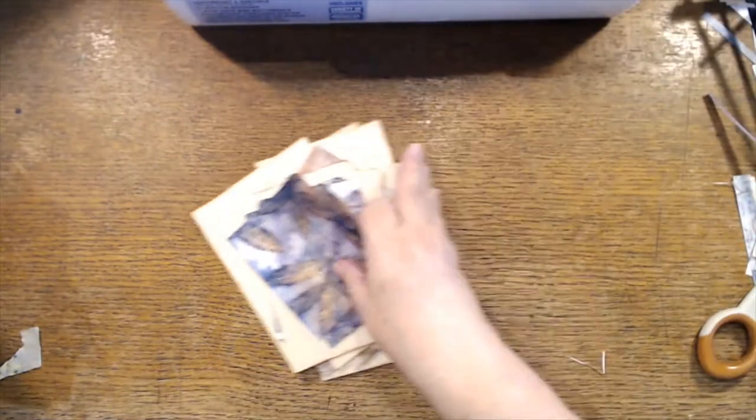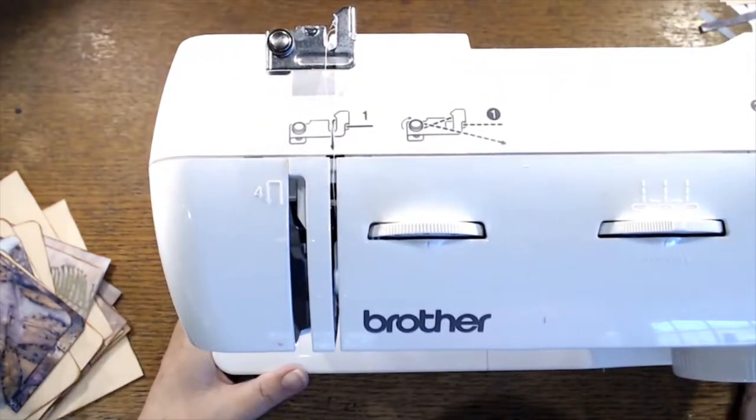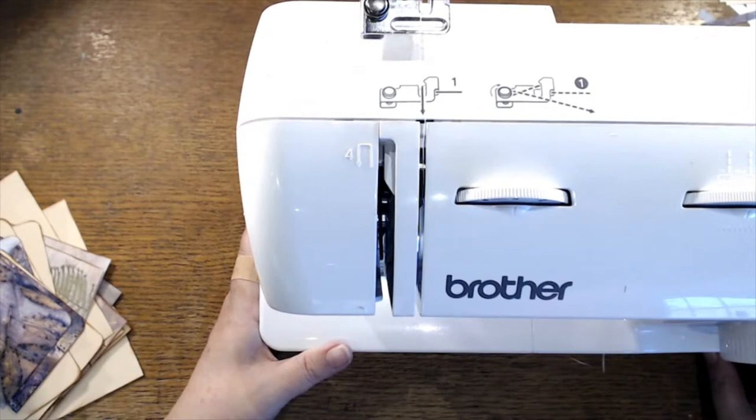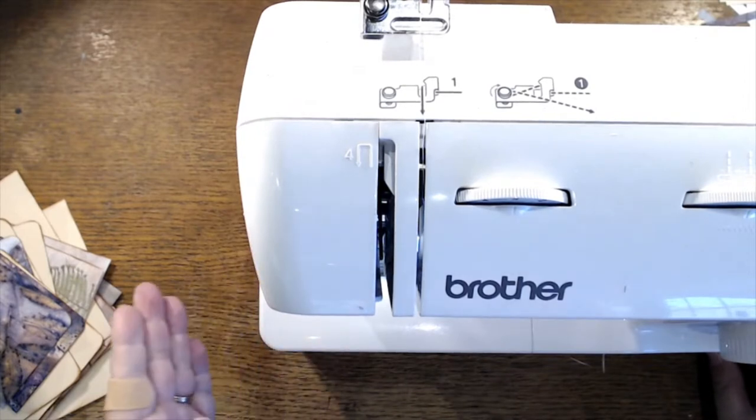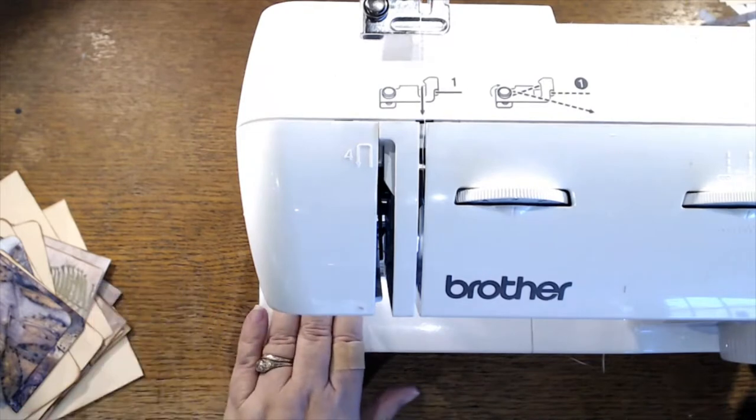The sewing machine is higher — let's see, aren't you happy I got this all prepped? You guys are seeing everything right side up, right? Can you see this?